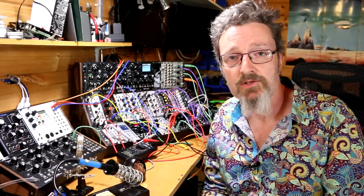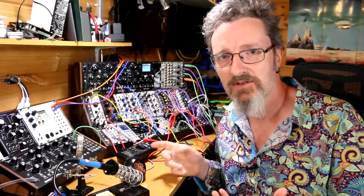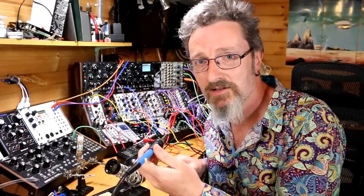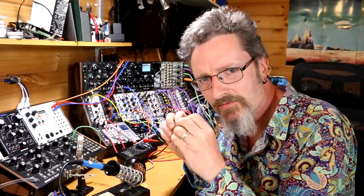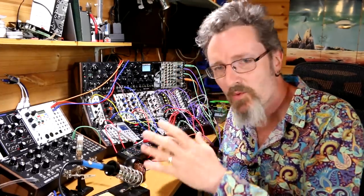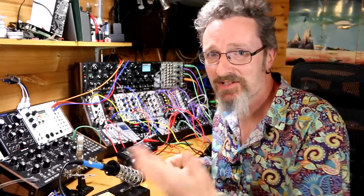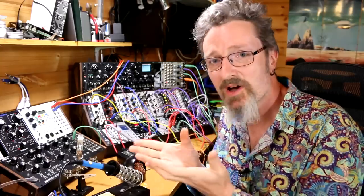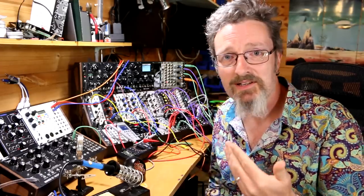If you want to see my first attempts at building a module, check out my video on the Turing Machine — that was a lot of fun, and it's really been the reason I've come to this decision to do a series. The cost, the price, and the fact that soldering stuff together is a whole load more fun than you would think — you can genuinely lose yourself in an evening of focused, zen-like, meditative work: just soldering and putting stuff together slowly, carefully, turning it over through your hands. That whole process is just immensely enjoyable.